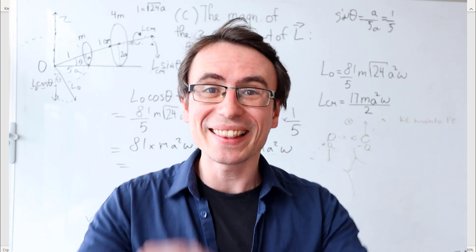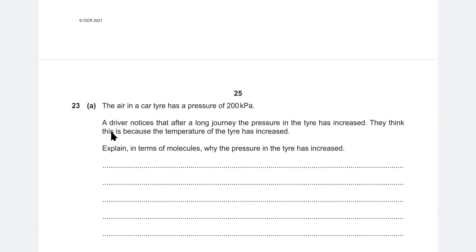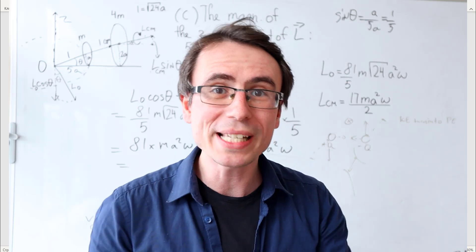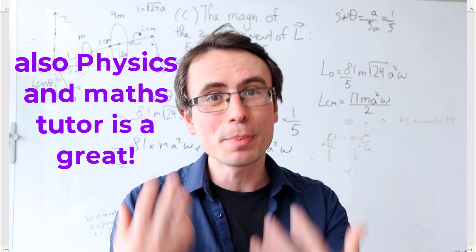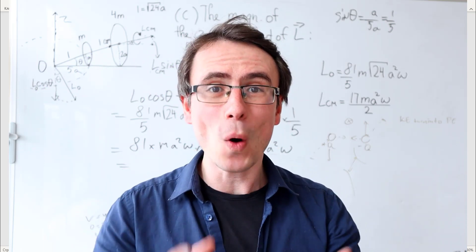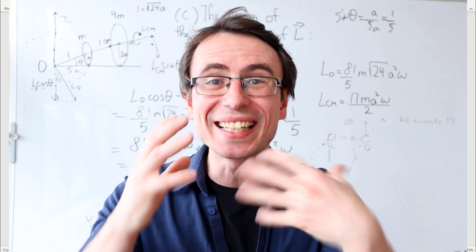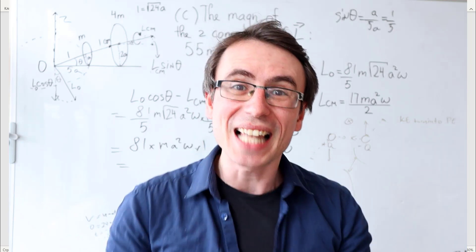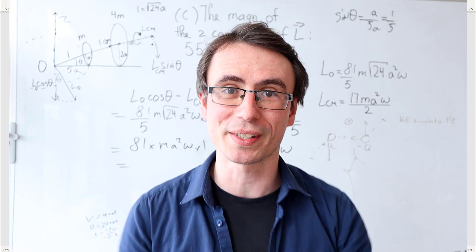After you've done that, the last step is to practice every available past paper out there. One place to find them is the website of your chosen exam board, which you'll be able to find easily on the internet. Make sure to clearly label any questions that you cannot solve, as those are the questions you'll be focusing on in the last period of revision.